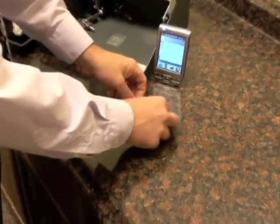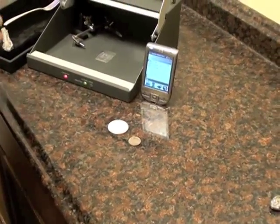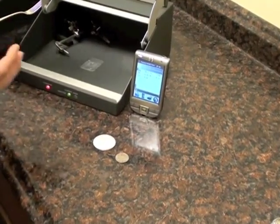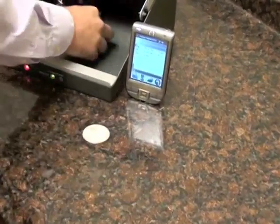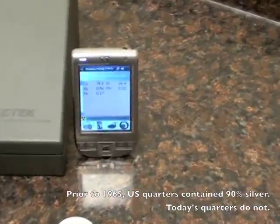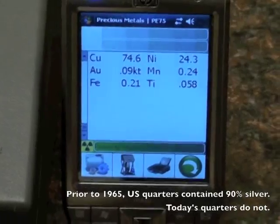A couple more items folks bring in quite often are coins. Depending on the year coins were made, the silver content may vary or there may be no silver at all. For instance, this quarter — we'll go ahead and scan it. This quarter is mainly copper and nickel, so again, no silver there.